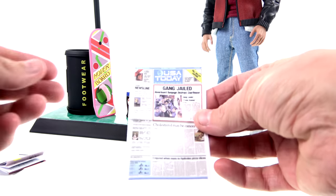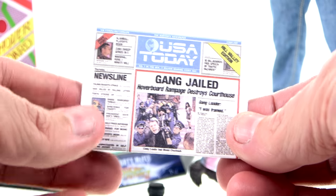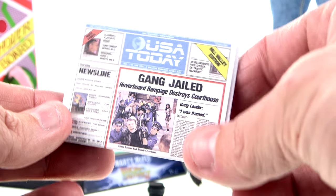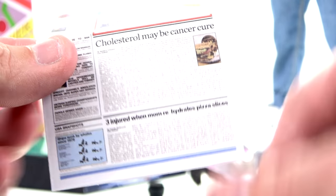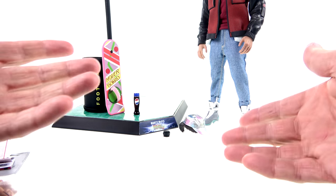I mentioned in the Doc Brown video that I wished they'd included the changed newspaper — the one that said 'Youth Jailed' with a picture of Marty Jr., which changed after the hoverboard incident to read 'Gang Jailed — Hoverboard Rampage Destroys Courthouse.' You do get that here, which I appreciate. Much like the other one, you can open it up and it's got a whole bunch of other articles throughout, including 'Cholesterol May Be the Cancer Cure' and 'Three Injured When Mom Rehydrates Pizza Slices.' Really nice accessory to get.